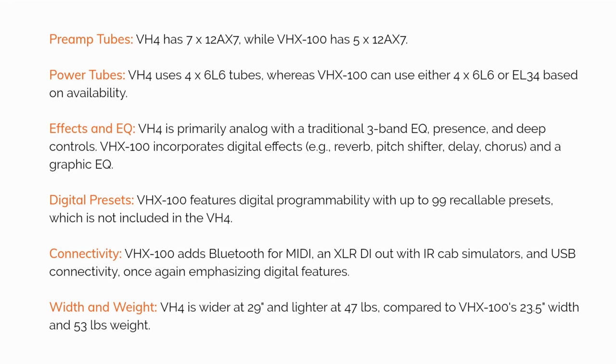Digital presets: the VHX100 features digital programmability with up to 99 recallable presets, which is not included in the VH4. Connectivity: the VHX100 adds Bluetooth for MIDI, an XLR DI out with IR cab simulators, and USB connectivity — once again emphasizing its digital features.